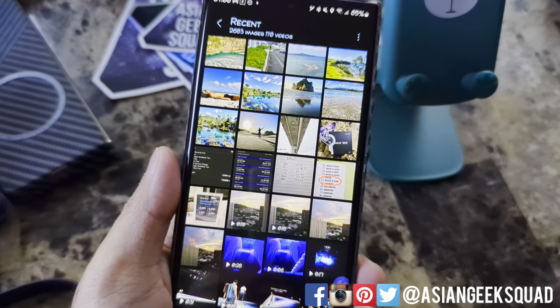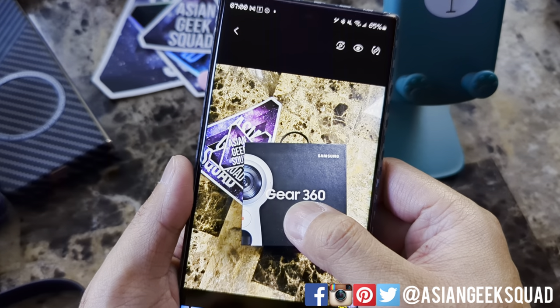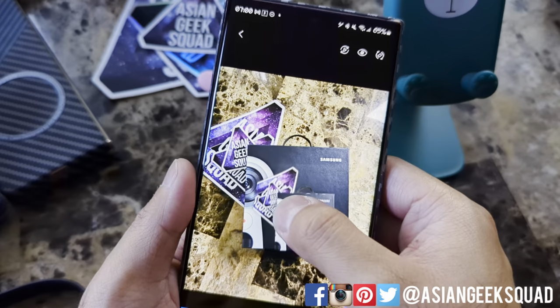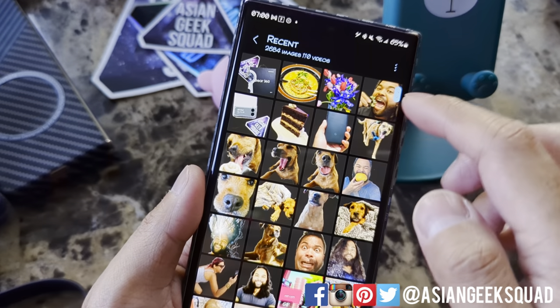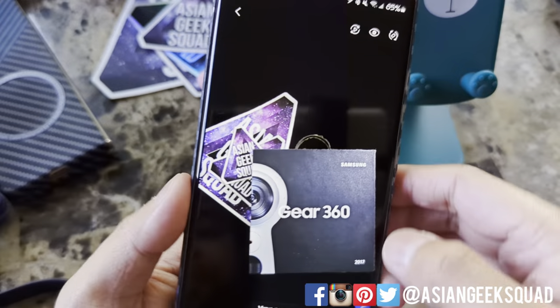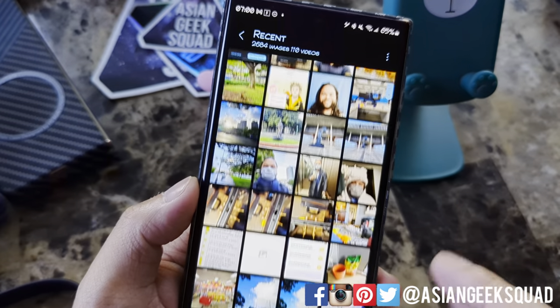I'm in my gallery and I'm going to show you two different things really quickly. First up, let's try the Gear 360. Just tap and hold, and you see when it's moving around, that's when it's done, and you get a pop-up. We're going to go ahead and save this image. Scroll back to the top and there it is — it even got the handle. This makes it a lot easier so you don't have to worry about blurring your background.